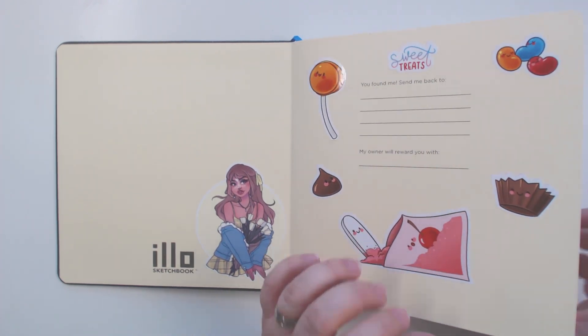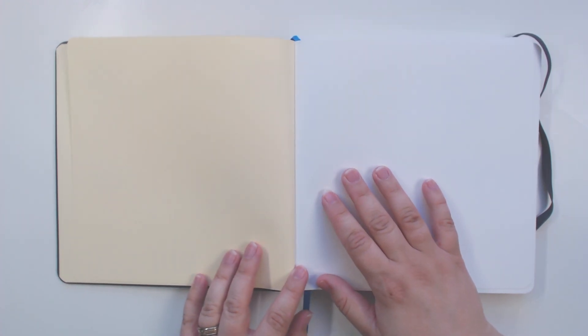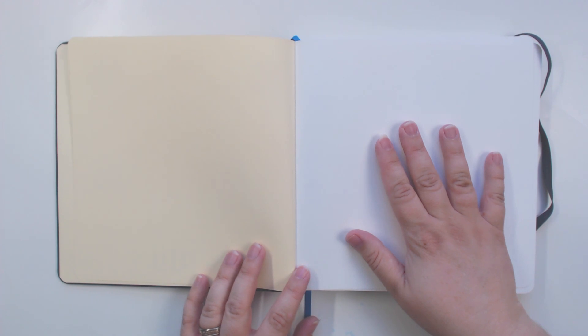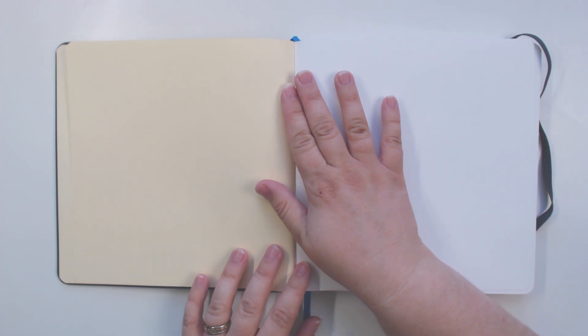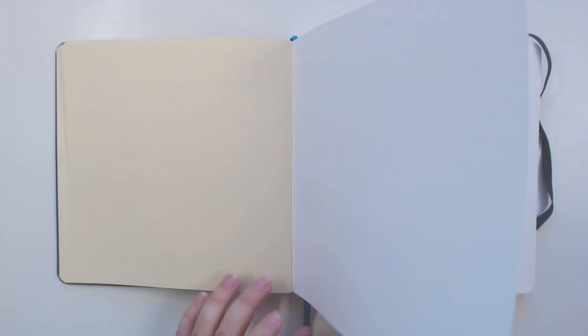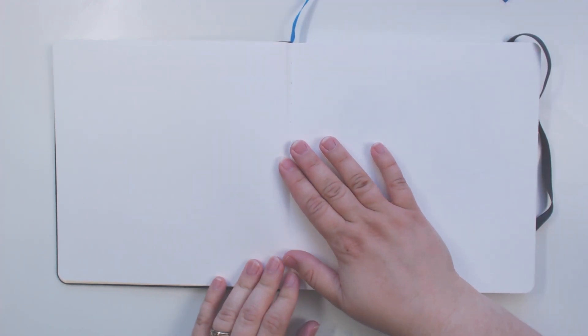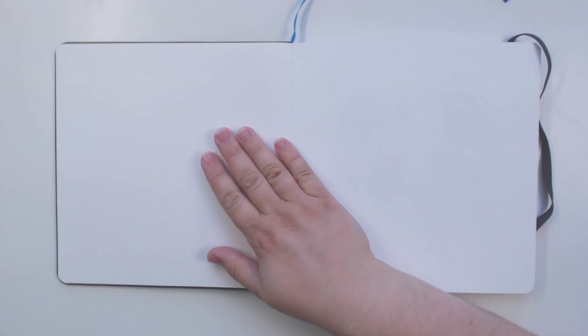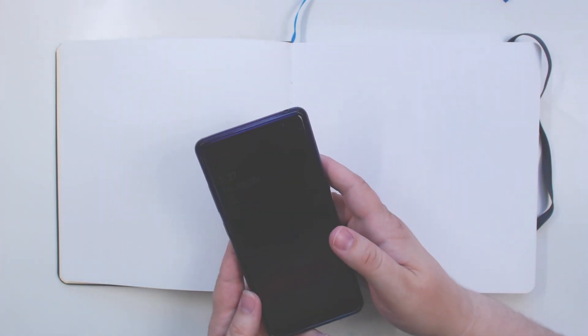I'm going to keep this first page open because I have plans to make a fun title page but I'm just not up for it yet — I'm too intimidated. So we're gonna go ahead and skip this page and start right in on the first full page spread, and I will try to fill this spread with you today. First things first, I need to find something to draw, so I'm going to take out my phone and go to Pinterest.